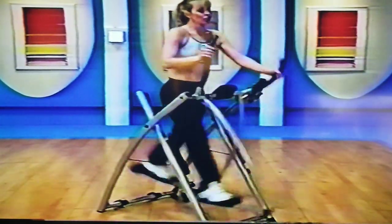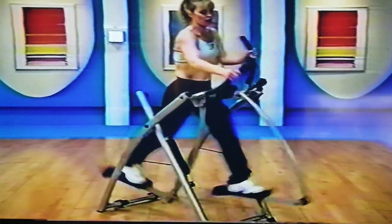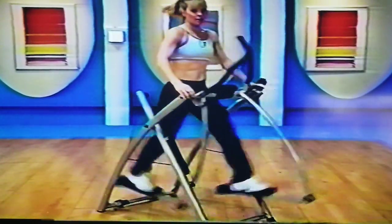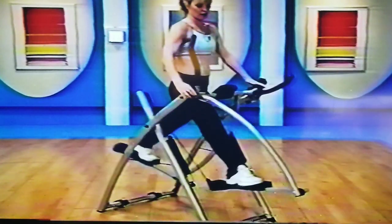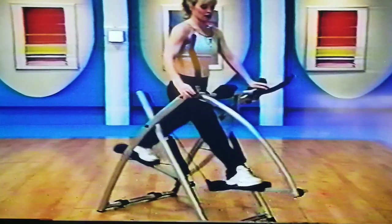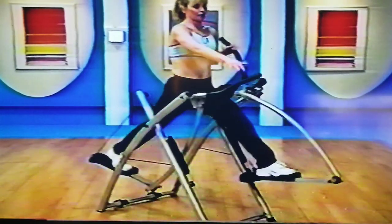Now, if you're going through this workout and you just feel like it's too hard — you're working too hard, can't catch your breath — you can just take your hands down. Do the same thing any time during the workout. So just because I have my arms up, you don't need to. Take it down wherever you need to — it's your workout.